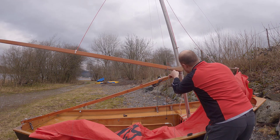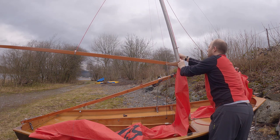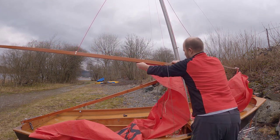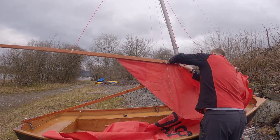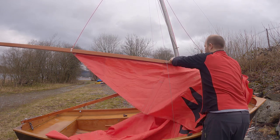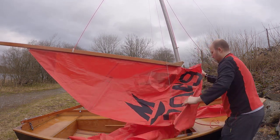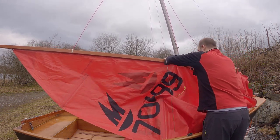Next job is to thread the sail in. I don't think we're going to be able to do this with the boom on, so I'm going to have to take it out momentarily — there we go, and then that threads up there. You need to be nice and careful — you don't want to damage the sail. These sails are in really good condition so I'd like them to stay like that, because the sailing wears them out, let alone the manhandling and storing.